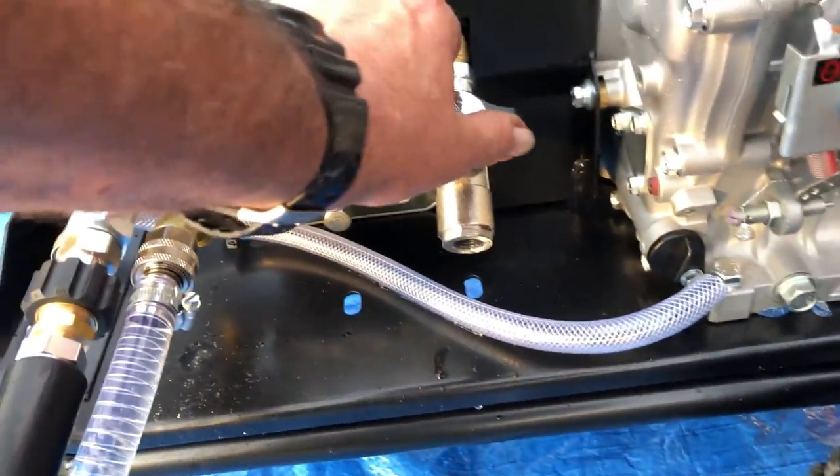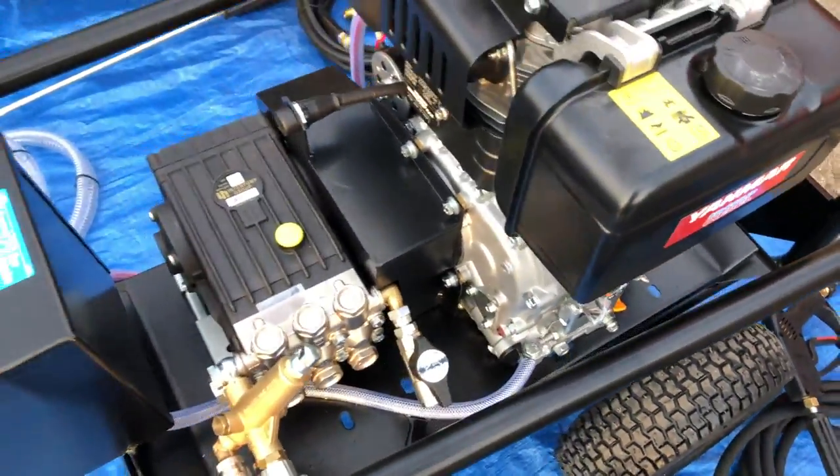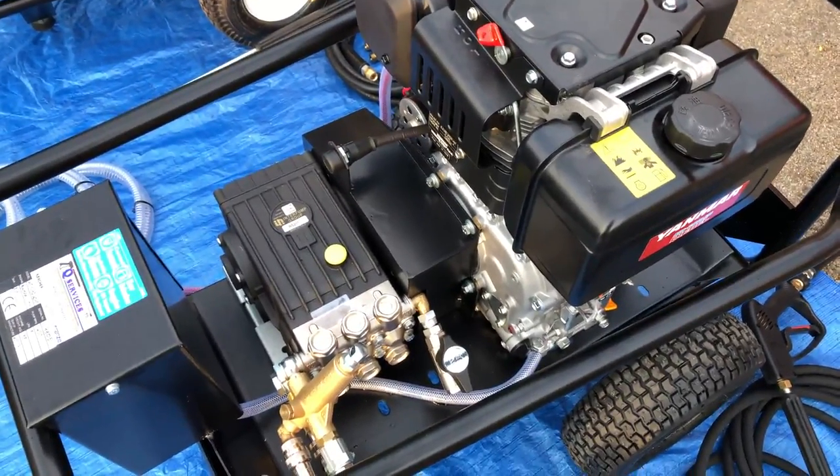As soon as we've stopped the machine, we then open the valve to take all the strain from the system. Thank you very much — Q Services, Q Washers, eBay and YouTube. Thank you.